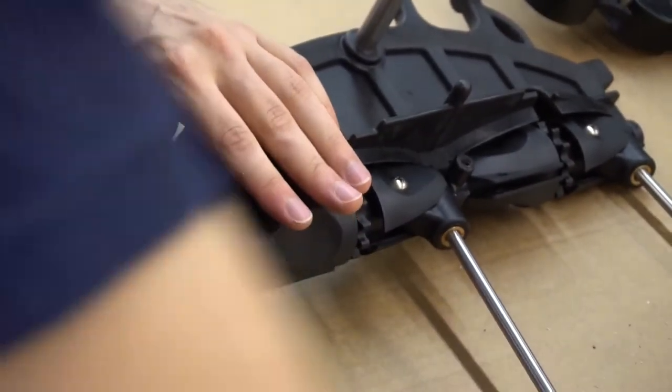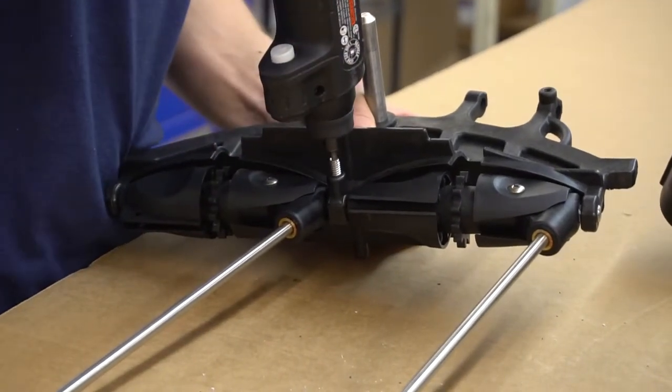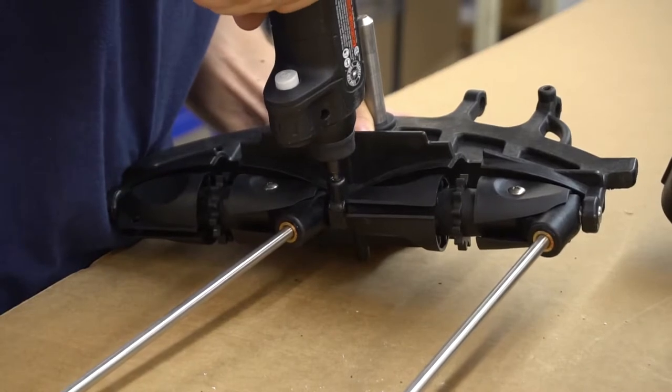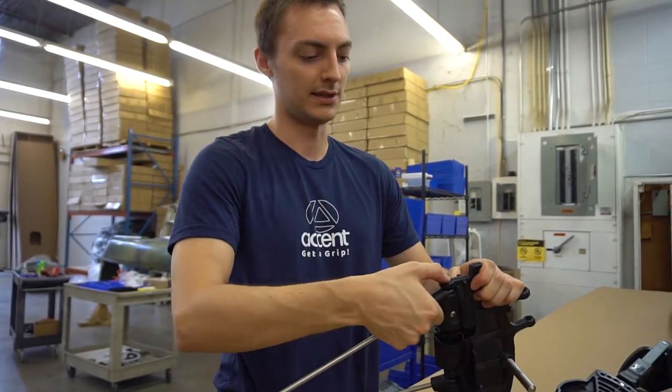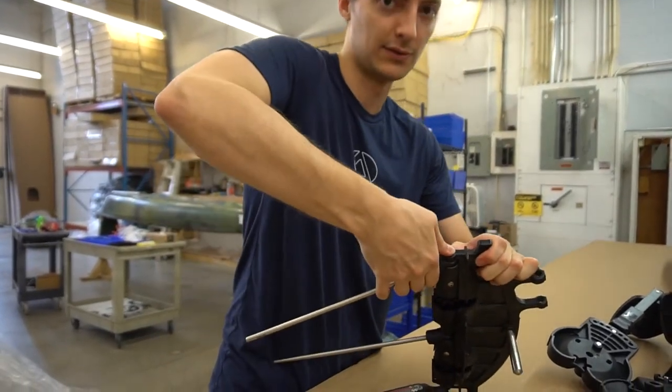Take your set screw that we took out and make sure it's lined up with the flat part, then make sure it's in securely. If you can push down on this mast as hard as you can and it doesn't move, that's good.